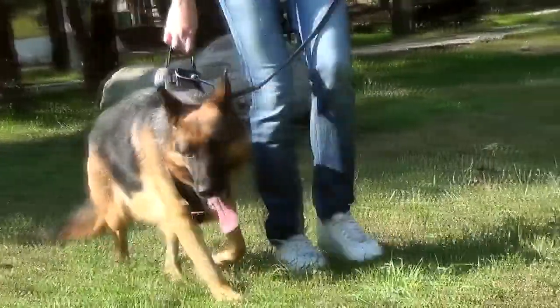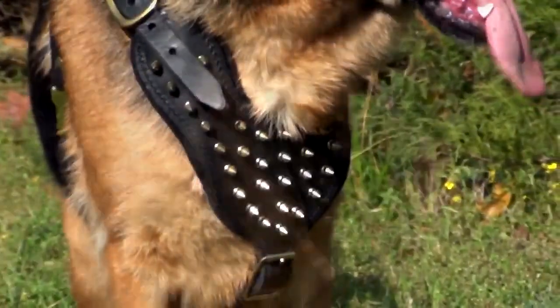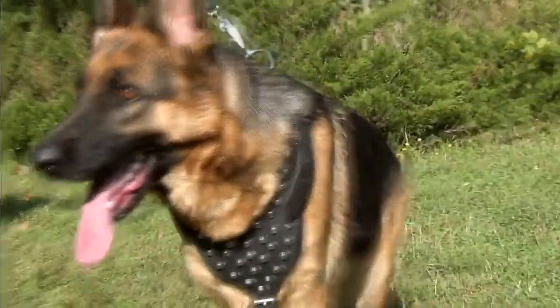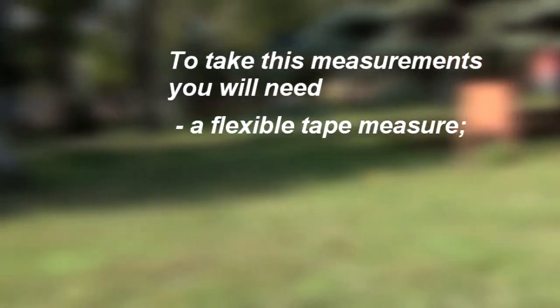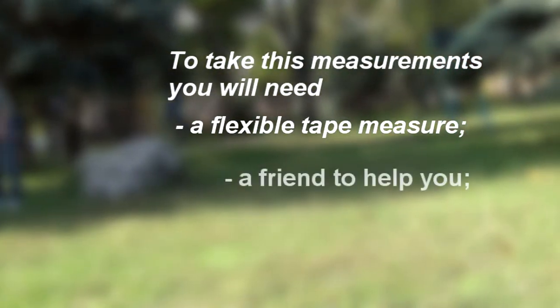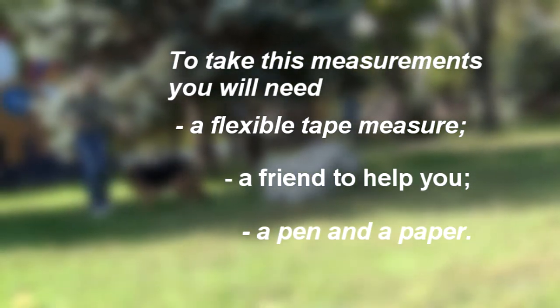To choose the correct size of this universal working dog harness and alike decorated harness models, you will need to measure your dog's neck and girth. For these measurements, you will need a flexible tape measure, probably a friend to help you, and a pen and paper to write them down.